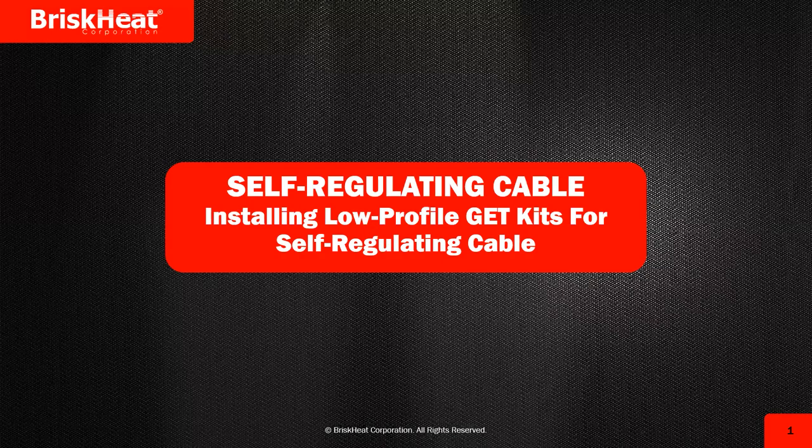Today's tech talk is continuing the self-regulating cable series. This will be the third session of the series. The first was on how to lay cable, the next was on how to strip your cable for termination kits, and today's session we're going to install three kits. I've got a few short videos that we're going to go through.